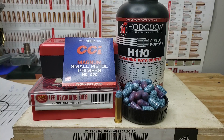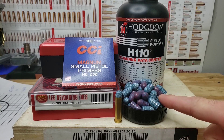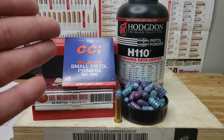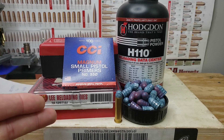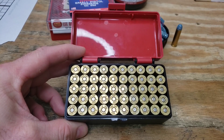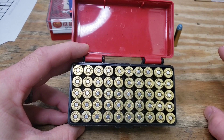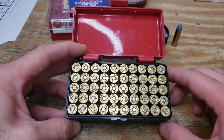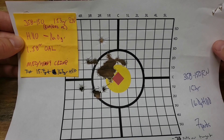Welcome back for another reloading video. Today we're on episode five of our .357 Magnum series, continuing our work with Hodgdon H110 using our 153 grain cast Lee bullets. We're using CCI 550 small Magnum pistol primers and our Lee 38 Special die set, which also works for .357 Magnum. This is our Arms Core headstamp brass, sorted, trimmed, and uniformed back in episodes 1 and 2 — this will be the third firing on this brass and it's all looking good.